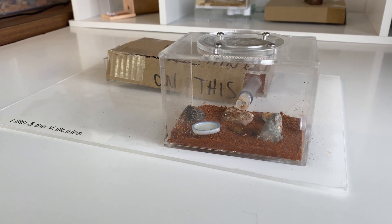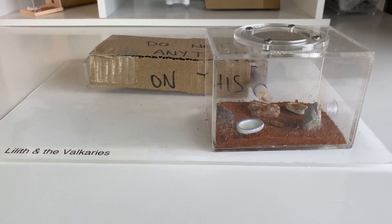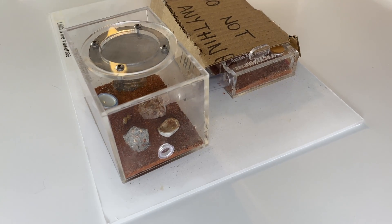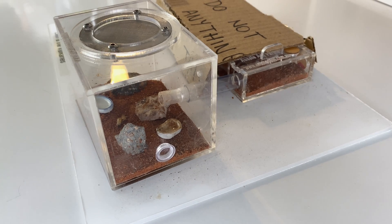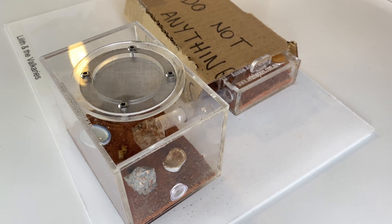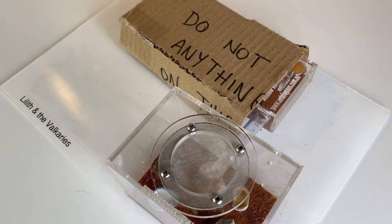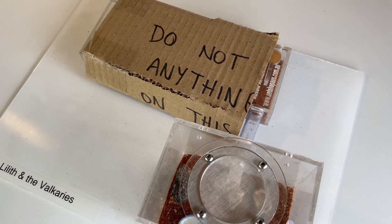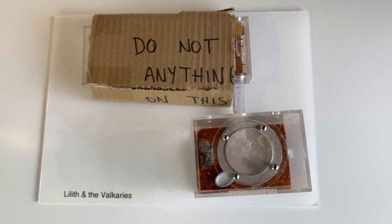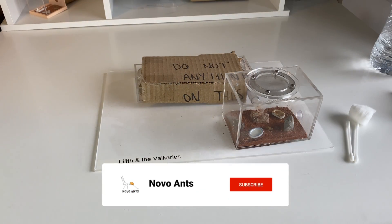This video has definitely been well overdue. It's time to have a look at Lilith and the Valkyries - my Mimicia nigrosincta queen. I went back and had a look at the last video and it was actually the end of May last year. I cannot believe it's been that long, so I'm terribly sorry, but let's get into the update. This is where she is housed and in the last video you probably noticed that she's been struggling.